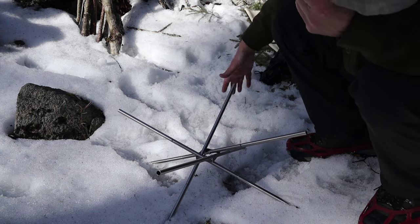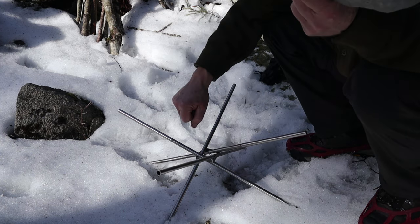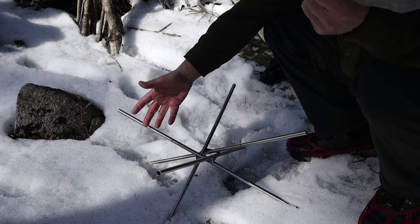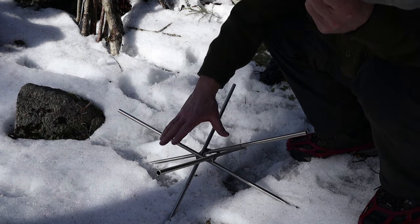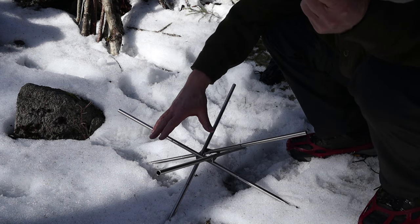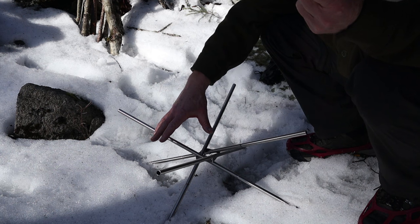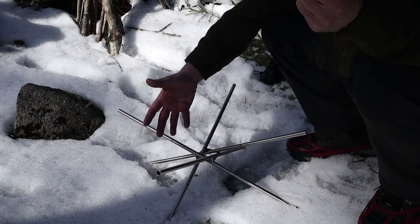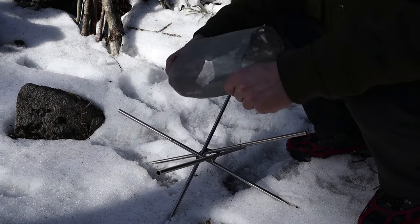This is how you would set it up on the ground before putting the mesh area on top. Right now it's sitting about nine to ten inches off the ground. That should be enough clearance on a snowy surface or in summer on a combustible surface to avoid a lot of heat transfer. I have some safety thoughts we'll talk about when we get to it.